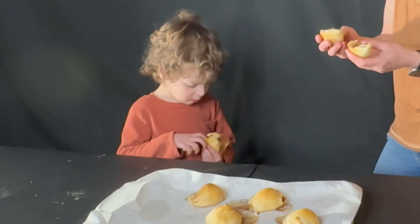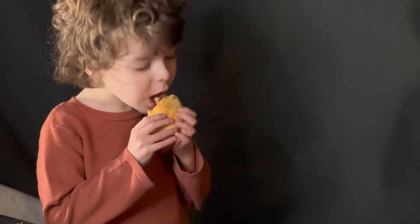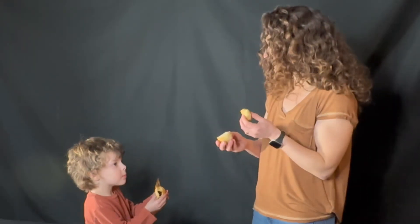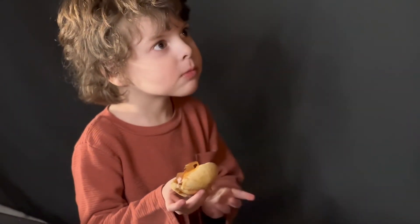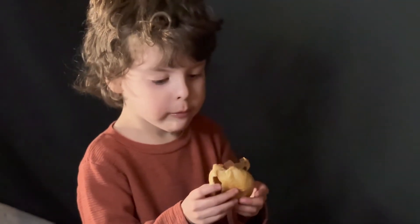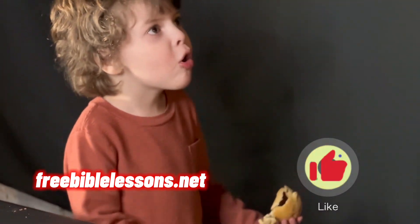Anything in there? Nope. Now let's give it a taste. This treat reminds me that Jesus is alive. Where is Jesus? He rose up, out of the tomb. It was a miracle. He was stronger than the grave. He was stronger than death.